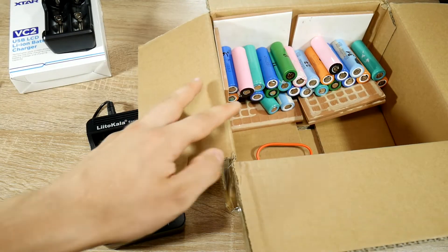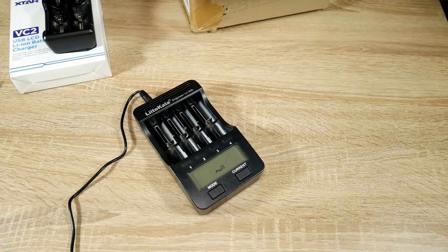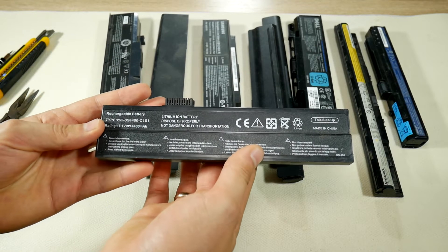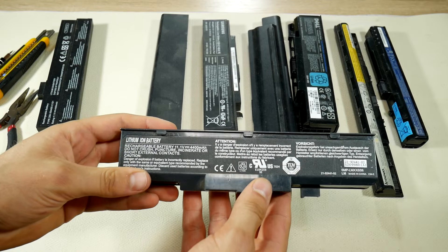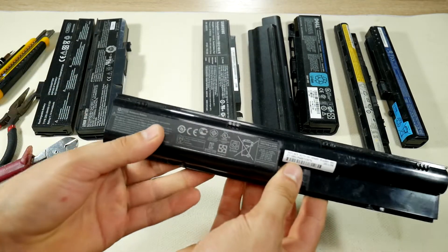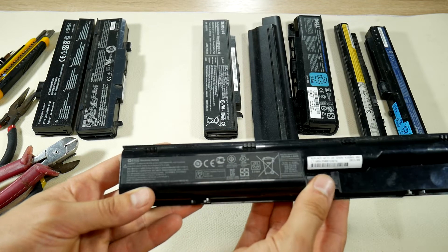The easiest way is old laptop batteries — 18650 elements are inside them. These laptop batteries can be obtained for free: found at home, picked up from friends, or from disposable laptops. You might say those are old and not working batteries, and that's true. But very often they don't work because only one of the batteries inside is damaged, leaving the rest healthy. Sometimes when they don't get charged for a long time, they just go into deep sleep to save themselves.